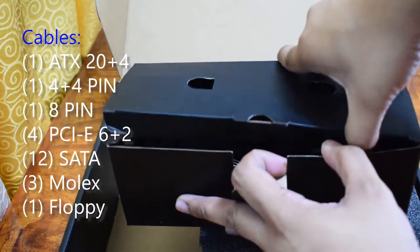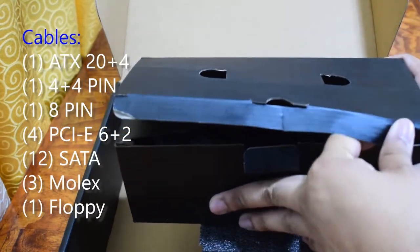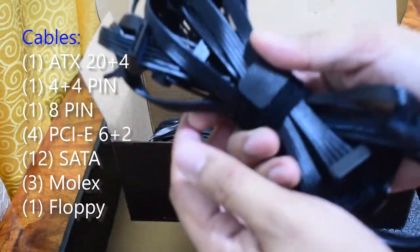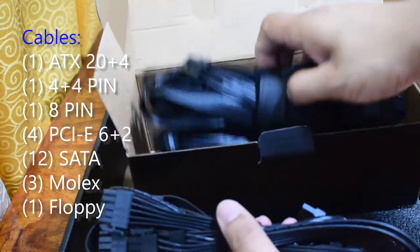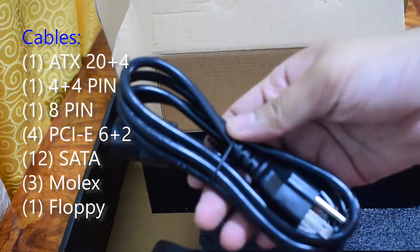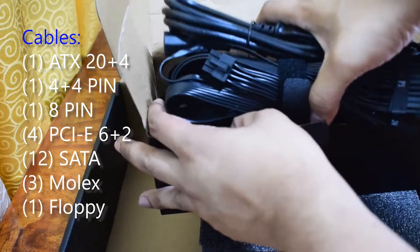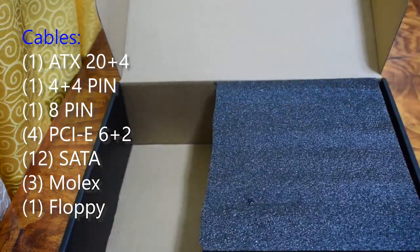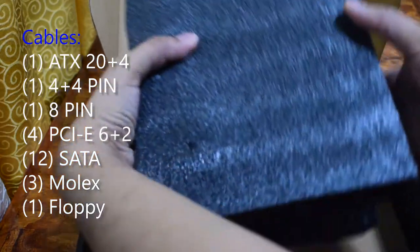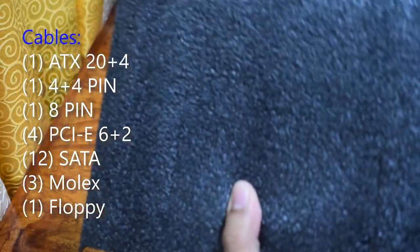This power supply has the following connectors: an 8+2 plus 4 motherboard connector, a 4+4 pin and 8 pin for processor use, 4 PCIe 6+2 connectors for your graphics card, 12 SATA power connectors, 3 Molex, and 1 floppy connector.